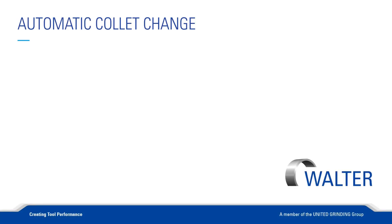Hello, I am Walter Berger, an application engineer at Walter Machines. In this video, my colleague Thomas Riehle and I would like to show how the collet change works.